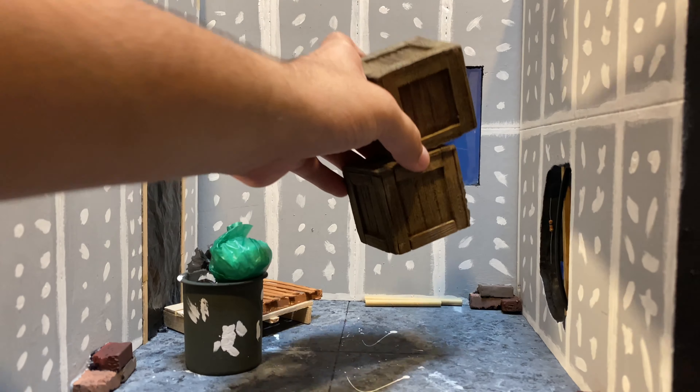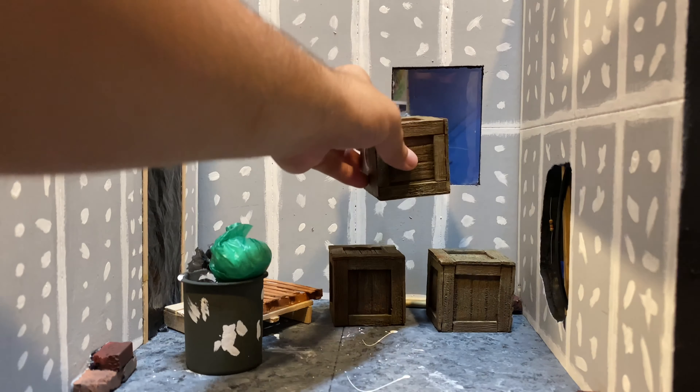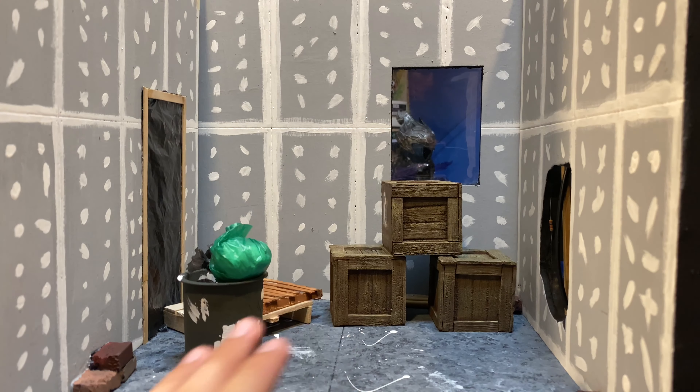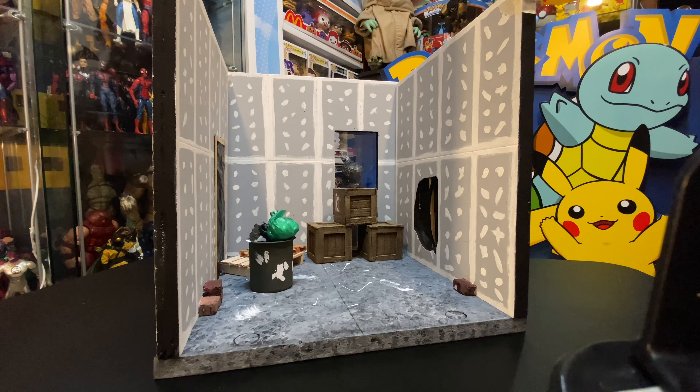To add more flair I can add these crates that I got from Anything's Posable — beautiful woodwork from pink insulation foam. He's in a past diorama showcase video so if you want to check that out it's in the playlist. And there it is — the under construction storefront diorama by Josh aka Kraken's Customs.